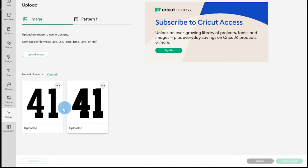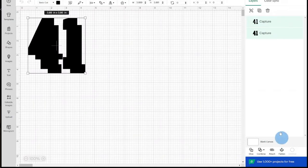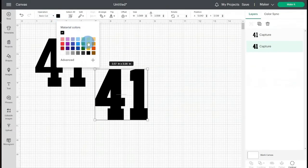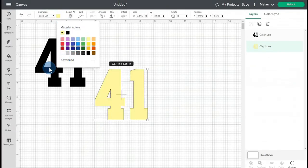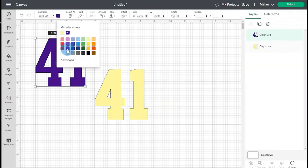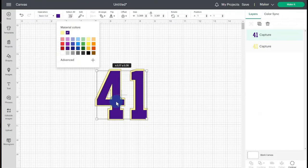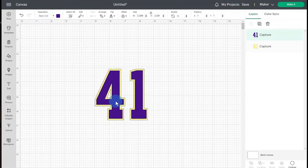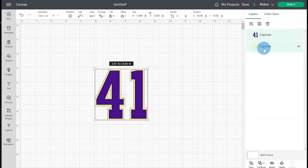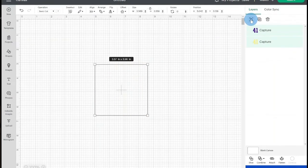Once all of the outlines and numbers have been separated out, we can add them to the canvas for sizing. Click on each layer and select Add to Canvas in the lower right-hand corner. From there, you will want to organize your images by assigning each one to a color. Select your image on the right-hand side, then click on the Material Color option under the Operations section in the top left-hand corner. You will be able to pick the color you intend to use for that portion of the design. Once all of the colors have been assigned, you can place your number or name back together to ensure it looks the way you want it to. You can then select all of the images on the right-hand side by holding Control and clicking Group to lock them together.